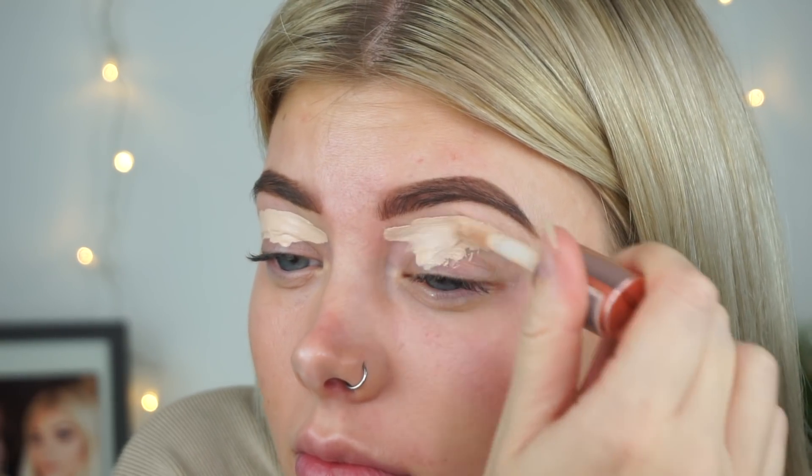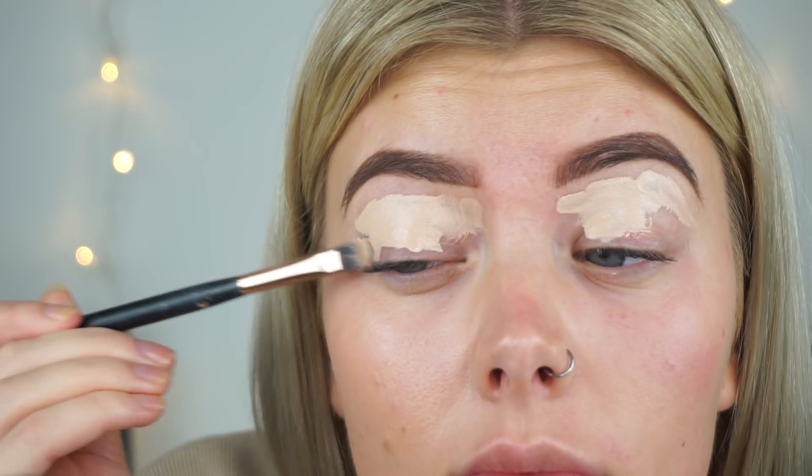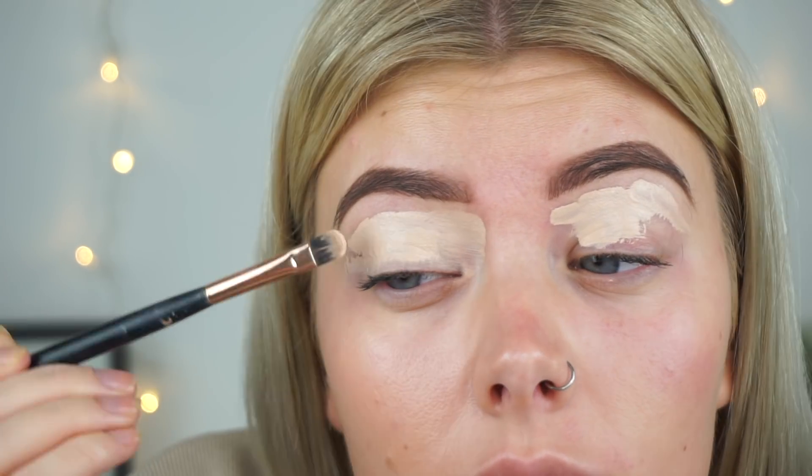Hi angels, welcome back to my YouTube channel, I'm Amy. We're just gonna get going with some concealer — just want to carve the eyebrows out so they look real sharp, like you could cut a bitch.